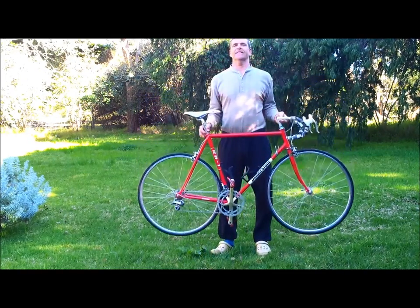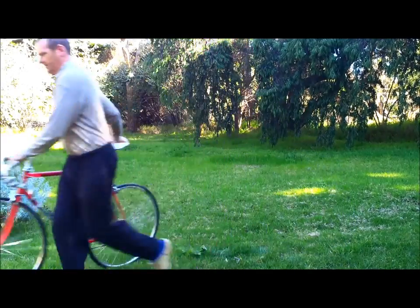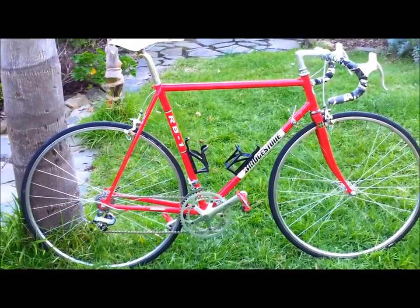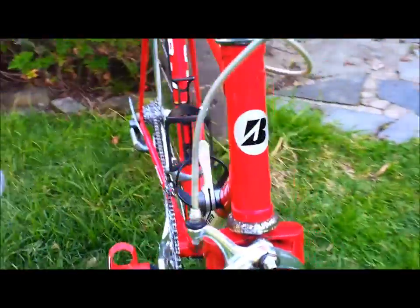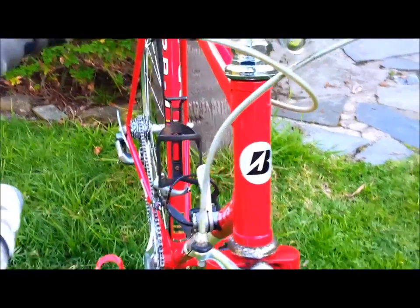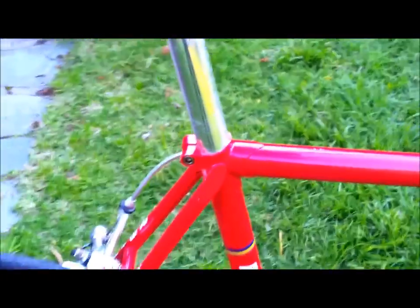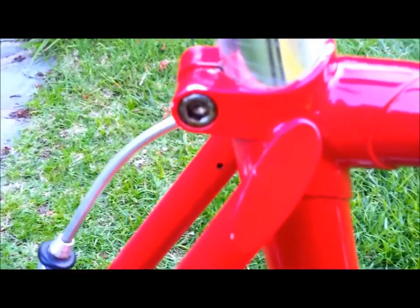Bridgestone RB1 road bike, 56cm centre to centre. That's the Bridgestone badge on the front. The seat pole pinch bolt and clamp, and the lug work.